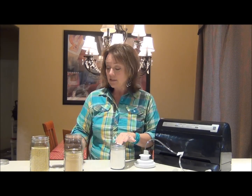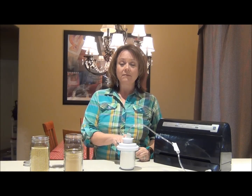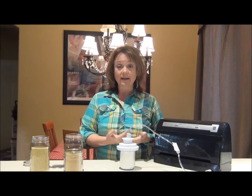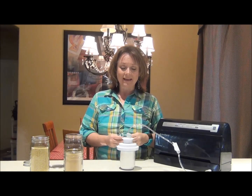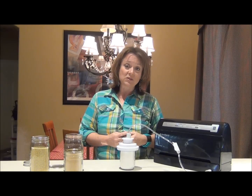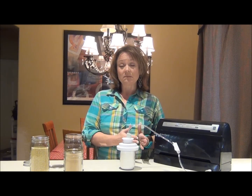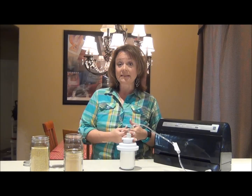For the sealing process, you do not need the jar rims — we only need the flat lid. You're going to place it on a jar and take your jar sealer attachment. These are about $9 or $10, and you can buy them on Amazon and also at places where food vacuum sealers are sold. I chose the FoodSaver because it is the easiest to buy accessories for and the most accessible for most people. If you search on places like Craigslist, FreeCycle, or eBay, you can very often find these at very low prices.